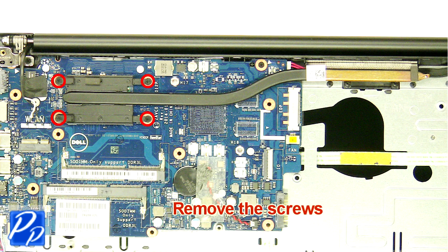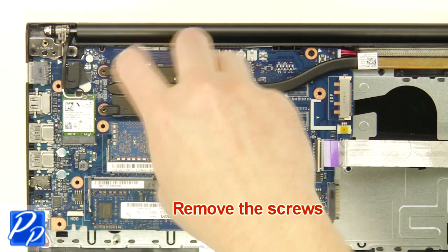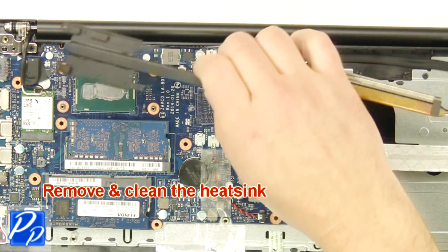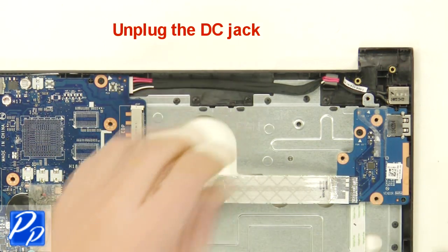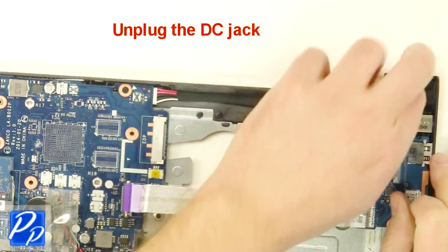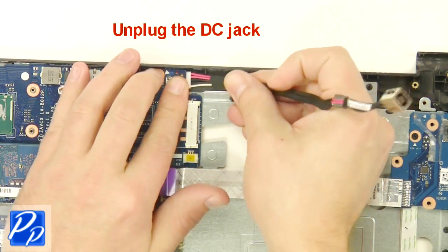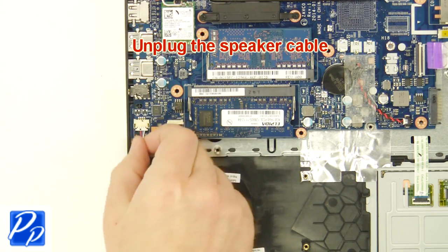Remove the screws. Remove and clean the heat sink. Unplug the DC jack. Unplug the speaker cable.